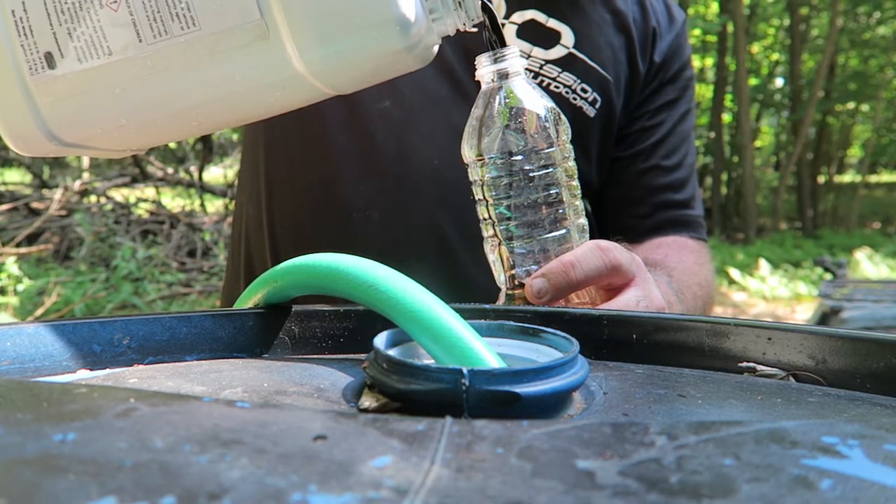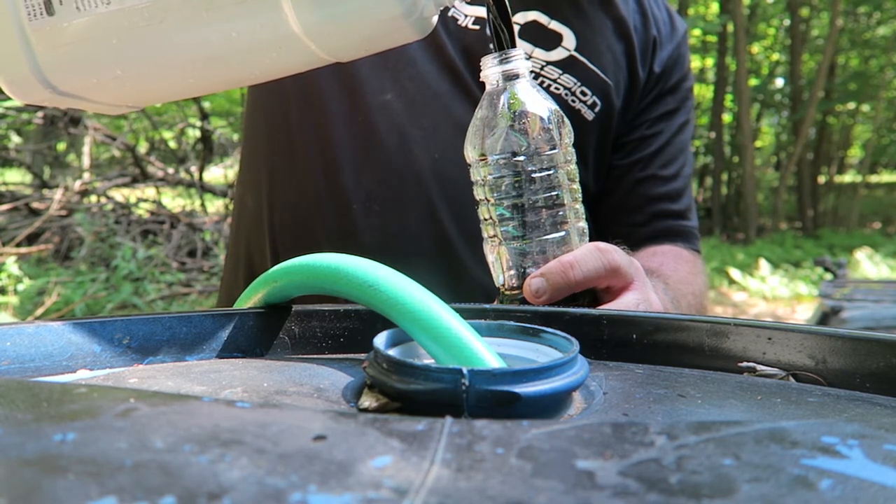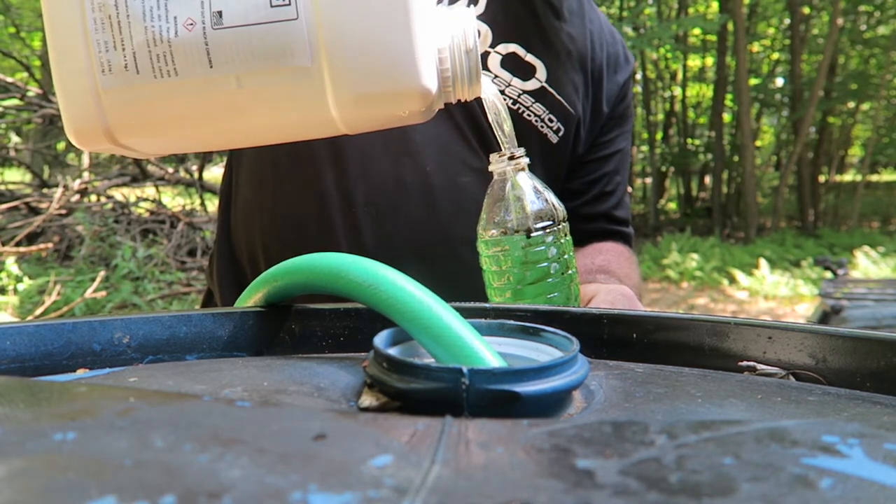Today we're using a 24-gallon ATV sprayer. We have a rainwater collection system — rainwater is a great source to use because it's rich in nitrogen and good for the plants. We just got done mixing it: we poured 24 ounces of Antler Grow and 24 ounces of MPK. The MPK is your fertilizer; the Antler Grow is your micronutrients — two completely different things, but they work together.